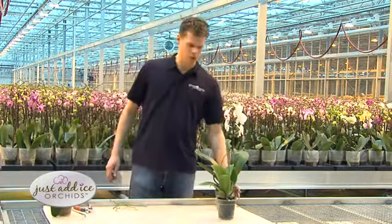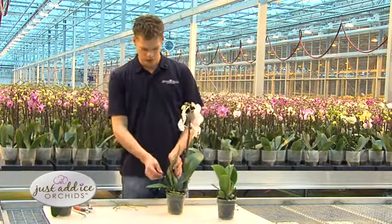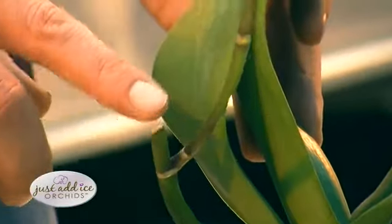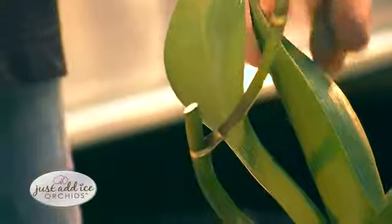A prime example of a plant that has been cut back at the right time, when the node was still green, is this one. As you can see here, a new spike has come out of that node.